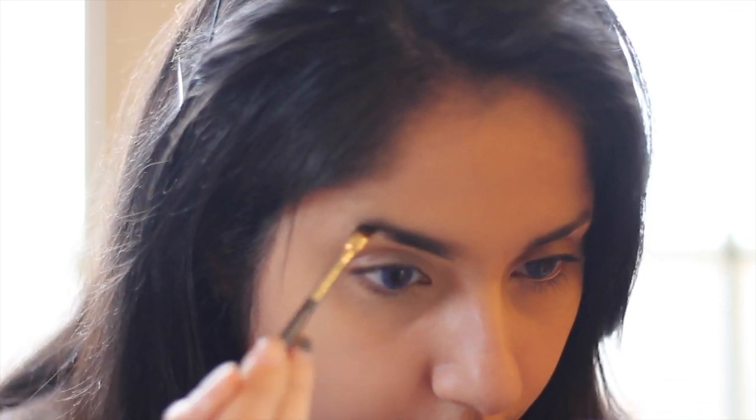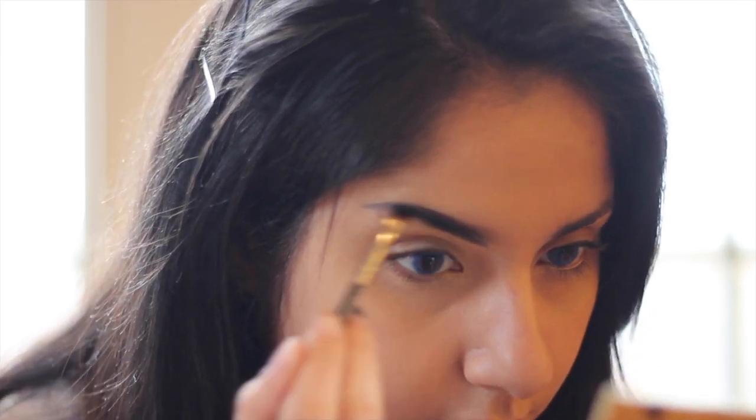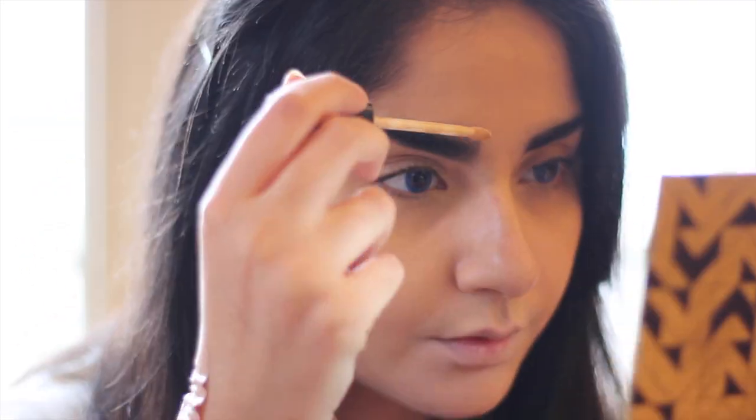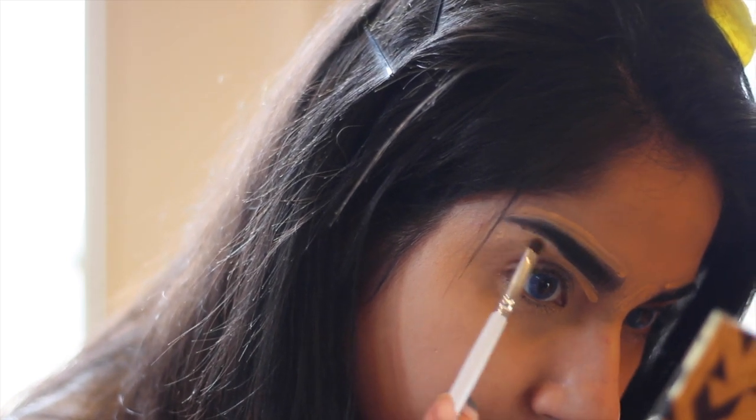For my brows, I did something a little different from Pinocchio. Since Pinocchio is a child, I went with a bolder, thicker brow. This gives you a more child, more innocent-like appearance. So I'm going ham on the brows right now — they are going to be so thick, so beautiful, and bold. And then I'm going in with a spoolie and concealer to just fix up what I didn't like about them.